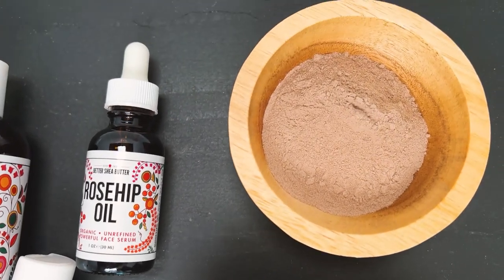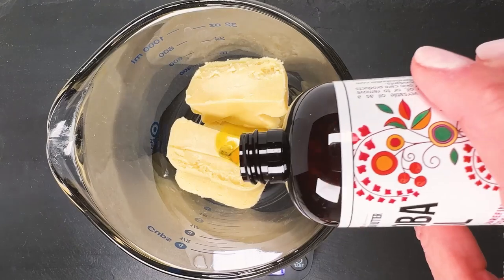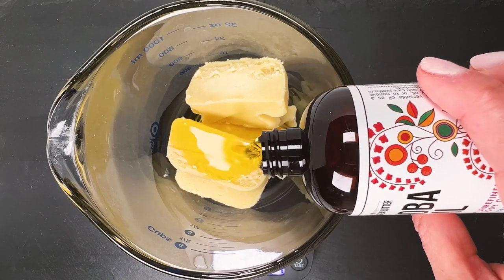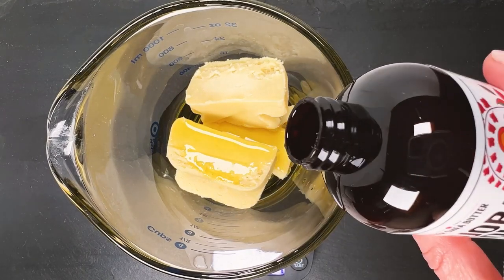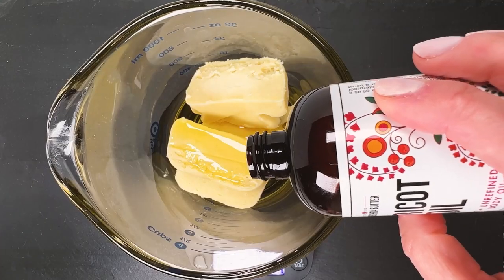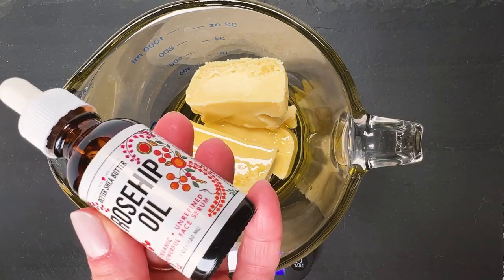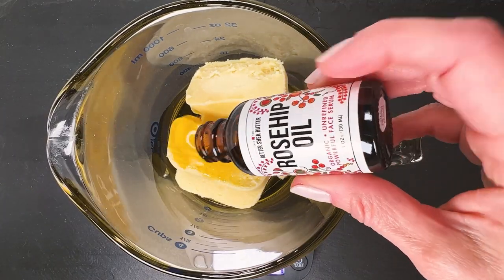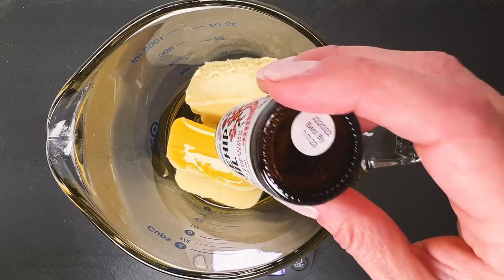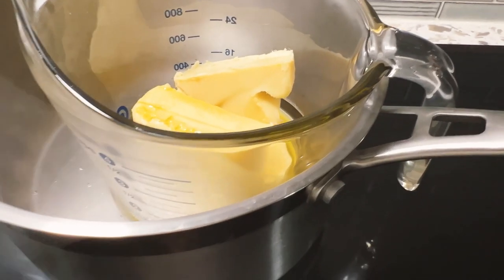For the purpose of this video I have melted everything together — the butter and the oil. The formula is about 65% butters to 35% oils. It's a good base recipe ratio that will allow you to have a very nice creamy body butter. As usual, you put everything in a glass container and put it over a double boiler at low heat and let everything melt.